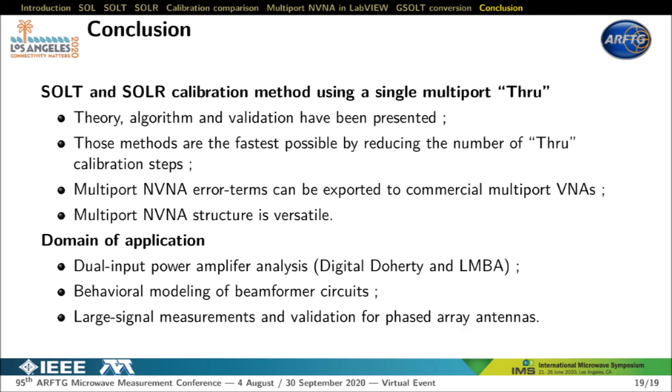In conclusion, new multi-port SALT and SOLAR method algorithms and validation have been presented. Note that SALT and SOLAR methods are less time-consuming than procedures embedded in commercial VNAs. For the first time, conversion between multi-port NVNA error terms and multi-port VNA error terms has been presented, along with a glimpse of how to manage a multi-port NVNA in LabVIEW. These calibration methods for multi-port NVNA are of prime importance for MIMO systems such as dual input power amplifiers, beamformer dies, or large-signal phased array antenna measurements. Thank you for your attention.